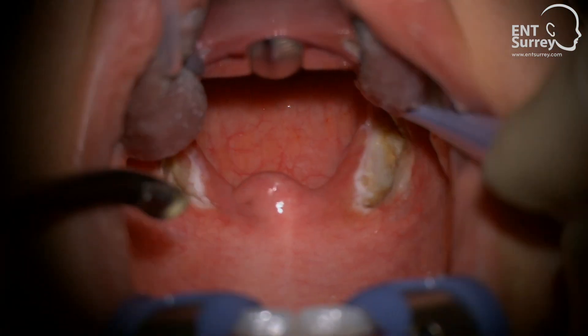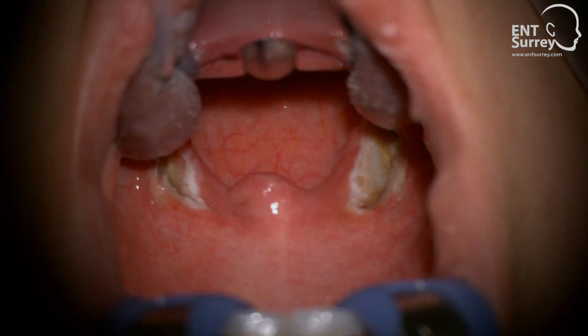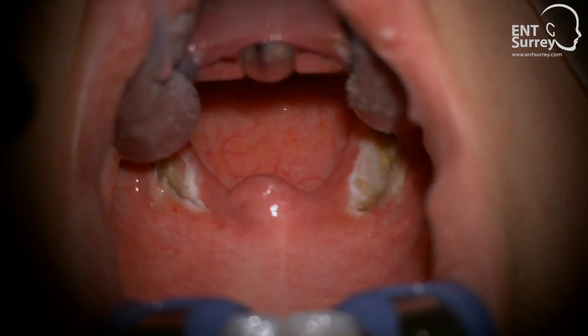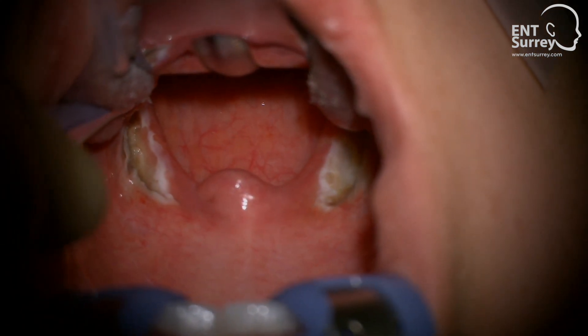As we can see at the end of the operation, the tonsil tissue has been removed all the way up to the capsule, but the normal mucosal structures have been largely preserved, which results in a speedier recovery and less discomfort than with conventional extracapsular procedures.